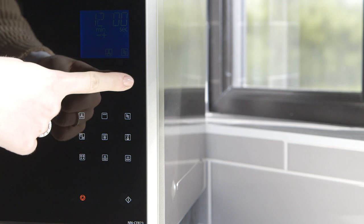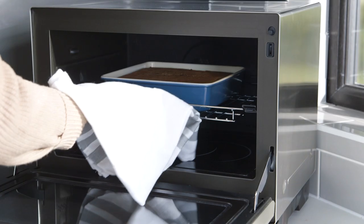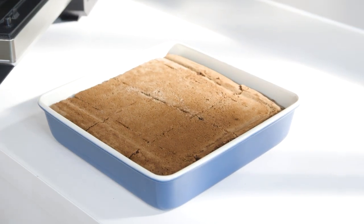You can bake sponge cakes, savoury pies, pizzas, quiches and tarts. Because convection doesn't use microwaves, a heatproof metal tin can be used to cook with.